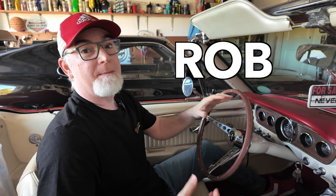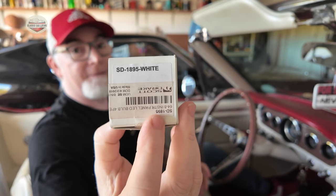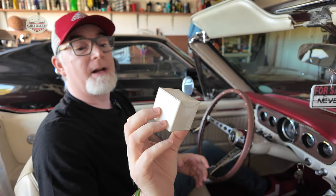Hey guys, this is Rob from Classic Car Living, and I'm in my '65 Mustang convertible. If you guys own a first-gen Mustang, you know how dim the cluster can be at night. I'm going to teach you how to replace the incandescent light bulbs with LEDs. What I purchased was the Scott Drake white LEDs — model number SD1895. Let's take a look and I'll give you a step by step.